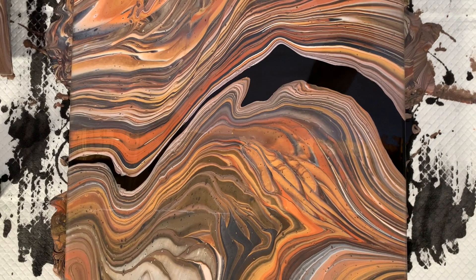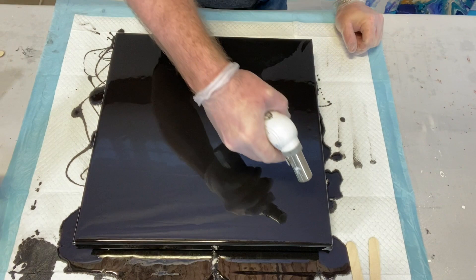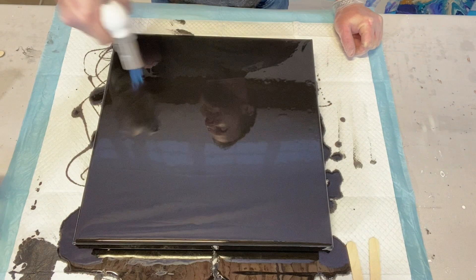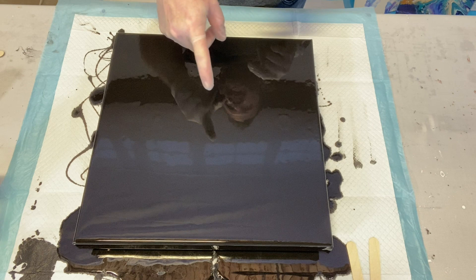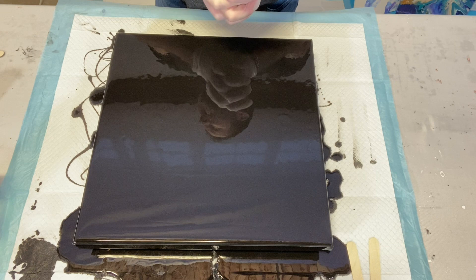Hey guys, it's Jeremy. I just flooded my canvas and I'm going to go ahead and torch it real quick. I'm doing a Dutch pour. Someone was asking in the comments why it's called a Dutch pour — I tried to research it and couldn't find the answer. If anyone knows, please throw it in the comments! I'd guess it has something to do with the Dutch — maybe a Dutchman or woman was the first person to do it — but I couldn't find a definitive answer.